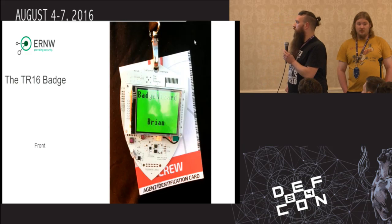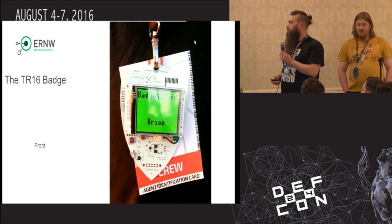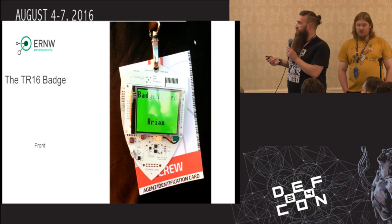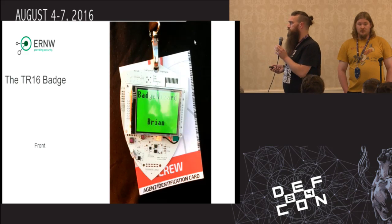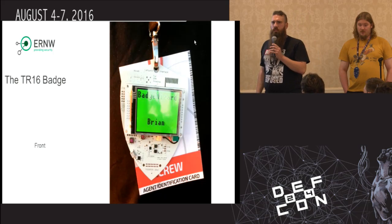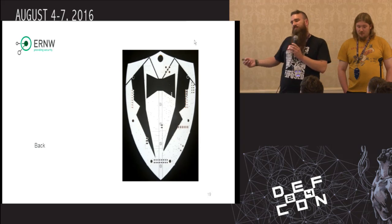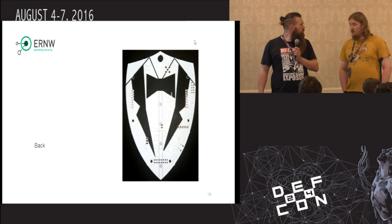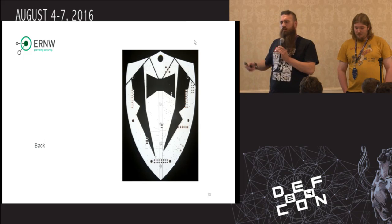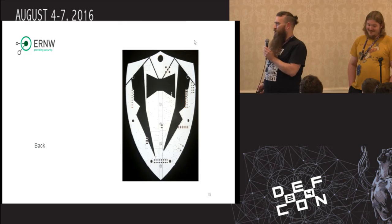This was the badge, integrated into the corporate identity style and look for the conference. We got a non-bought PCB antenna and also a connector for the SMA antenna, some footprints like for microSD cards, I2C EEPROMs, and SPI EEPROMs. This was the bag — this year's conference style the Troopers team chose. It was kind of James Bond spies and evil persons. That's why we came up with this design.